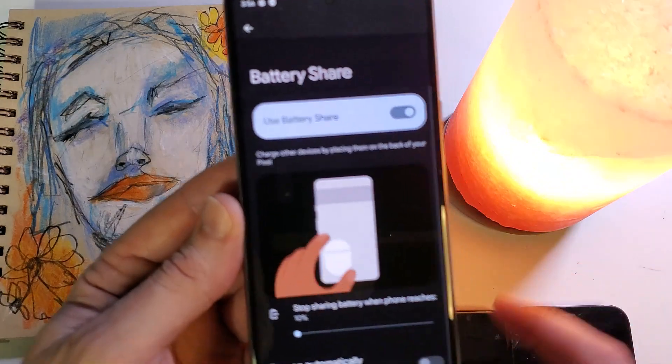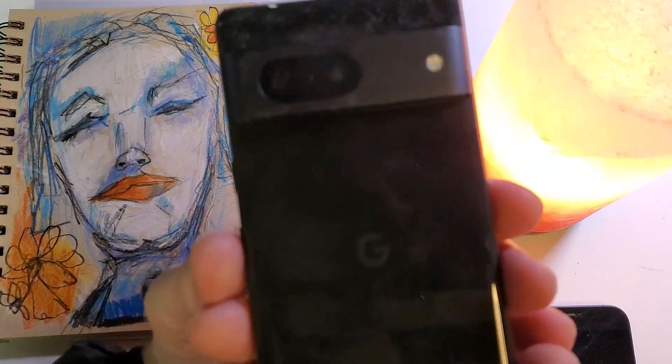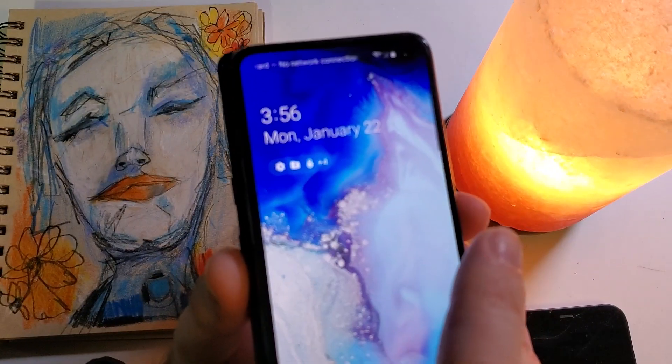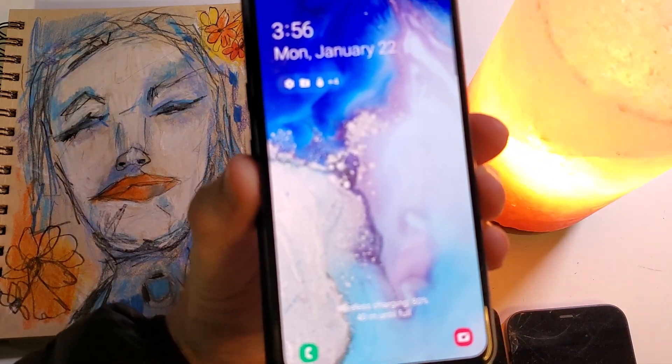Let's get a couple of devices and see what happens. Let me make sure it's on and turn the device over. Let's start with a Samsung Galaxy — this is an S10e. Wireless charging comes right on. Very easy.